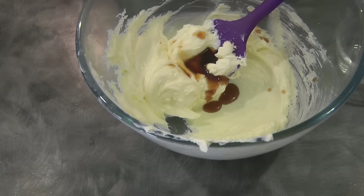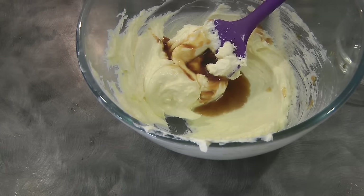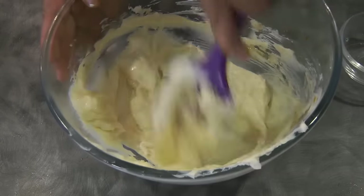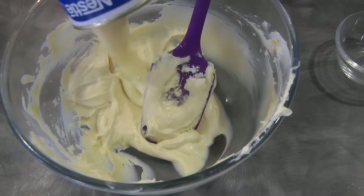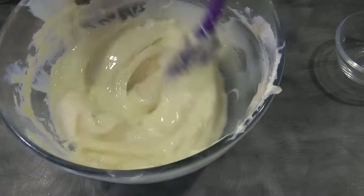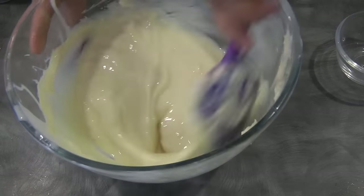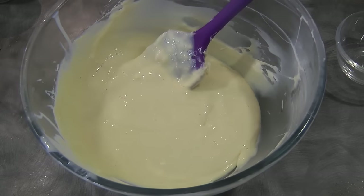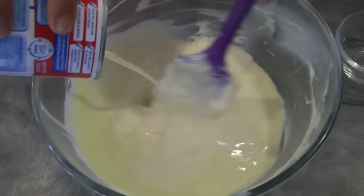Now I will add one and a half teaspoons of vanilla. Take your time to mix this because we don't want lumps of cream cheese — but if it does have lumps you can strain it later. Now I'm adding the condensed milk, mixing again, and then we can add the evaporated milk.